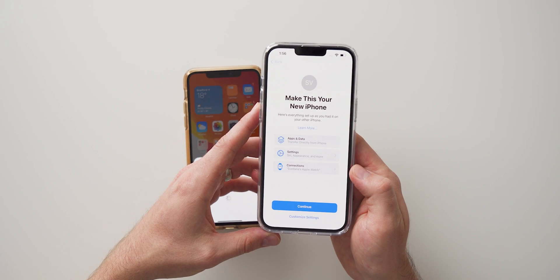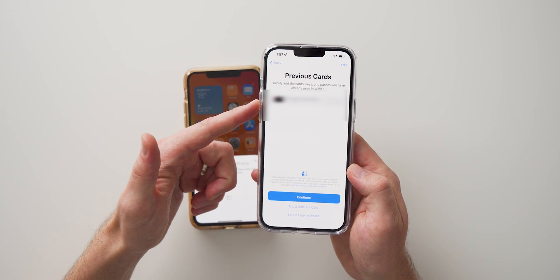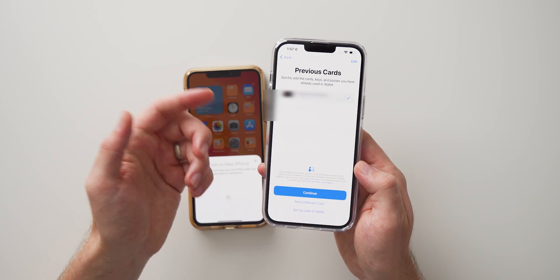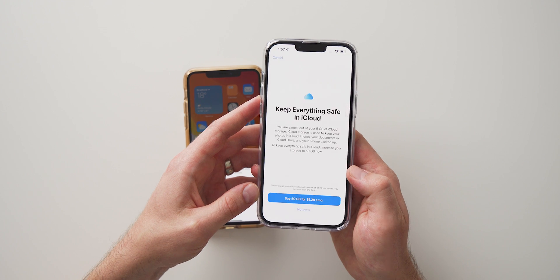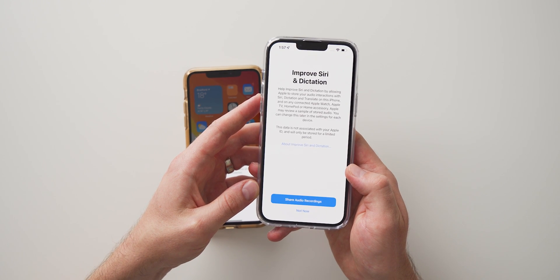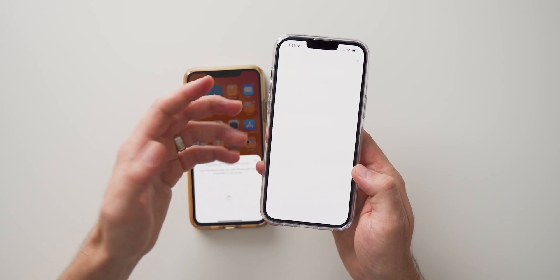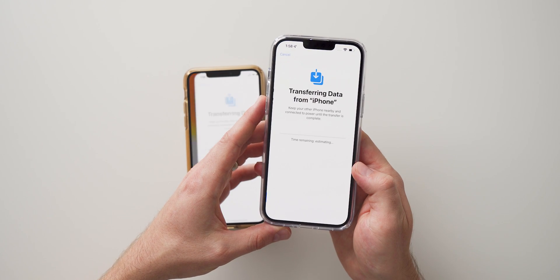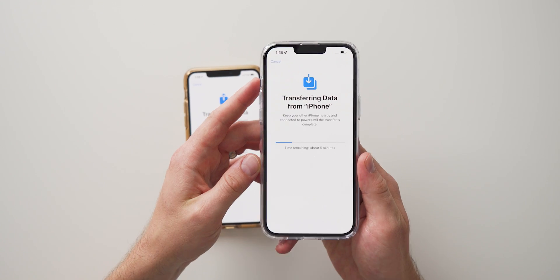Hit Continue. Now it's going to show you all of the cards you have set up — if you have Apple Pay enabled it'll show your Visa or whatever card you have. You can hit Continue, add a different card, or set this up later — I'm just going to set it up later. I'm not interested in upgrading our iCloud account so we're going to hit Not Now. Then it'll ask for some permissions to share data to improve Siri or other apps — I'm going to hit No. For iPhone Analytics, I'm going to hit Don't Share, and now it's going to start transferring all of our data from our old phone to our new phone.